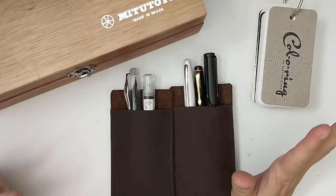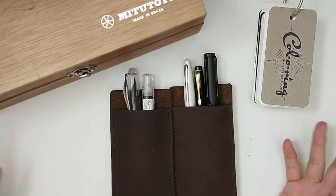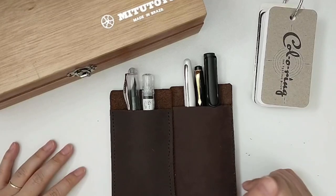Hi everyone, it's Mari. Today I'm going to show you a little bit of how I organize my fountain pen things. If this is something that you're interested in, just keep on watching.